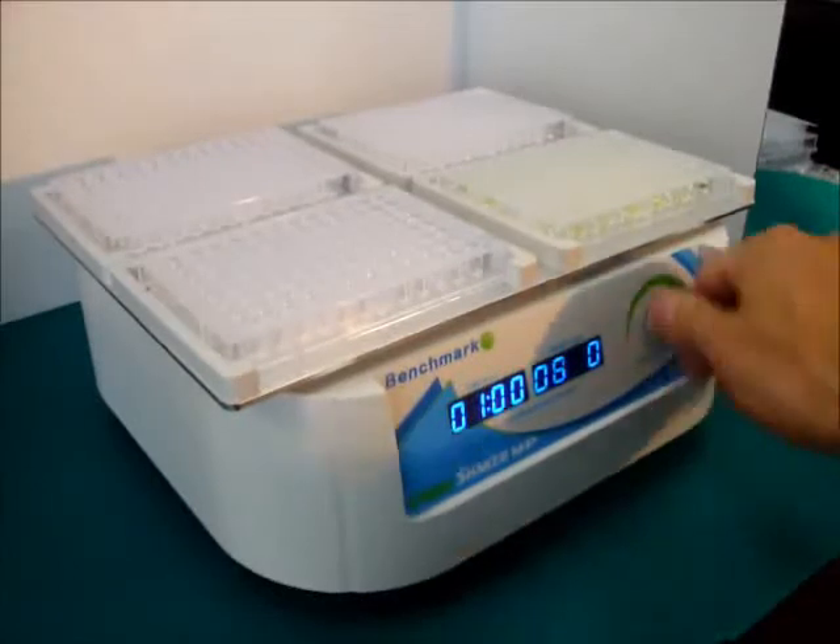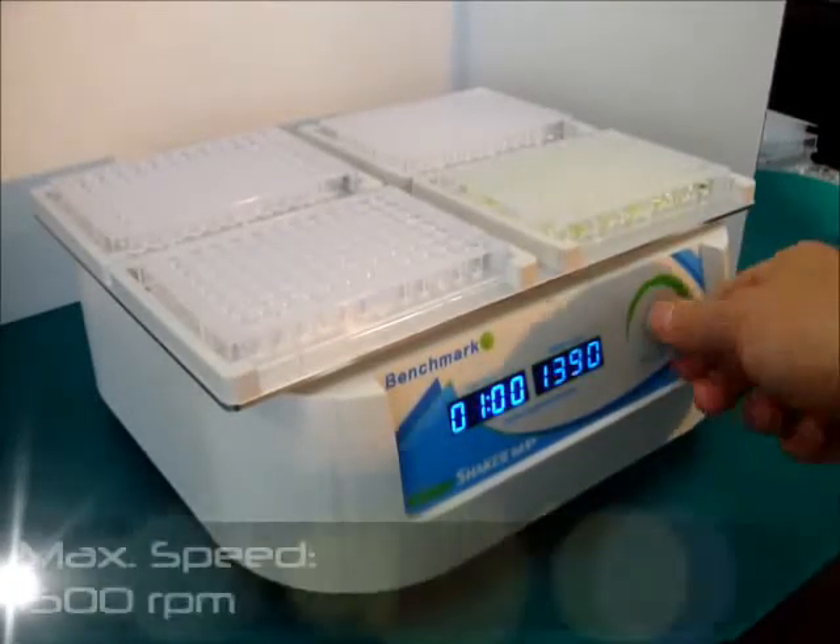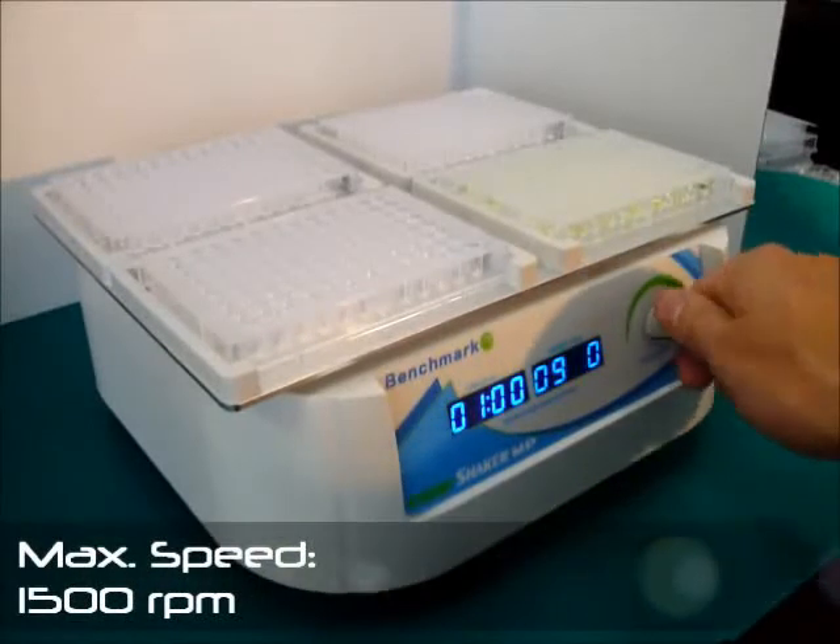Simply snap the plates into place and set the desired speed and time using the control knob, then press and hold the control knob to begin mixing.